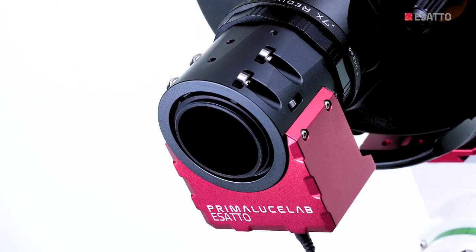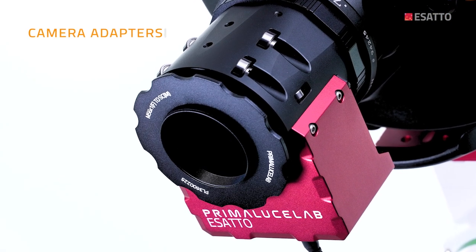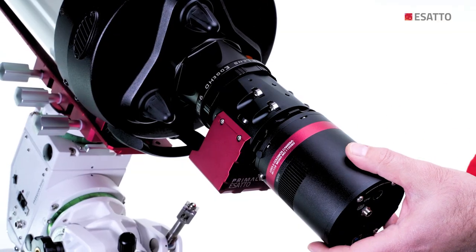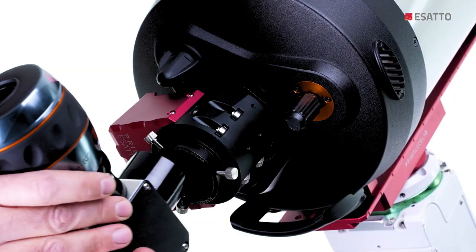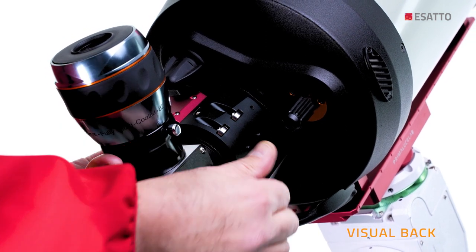On the camera side, the ESATTO draw tube comes with a thread and there are different optional camera adapters to let you directly thread a camera or other accessories. The camera adapters come with a stop ring so you can easily stop the camera at the desired angle to better frame your object. There is also a proper adapter for standard visual use.